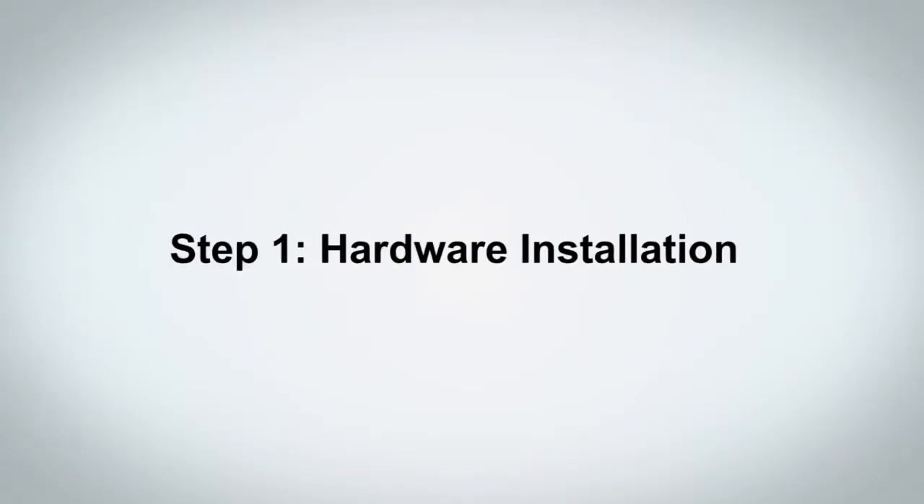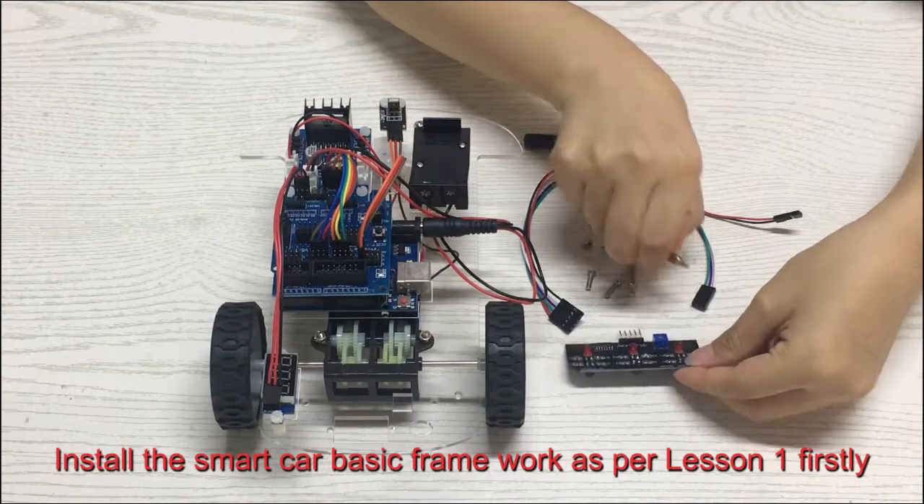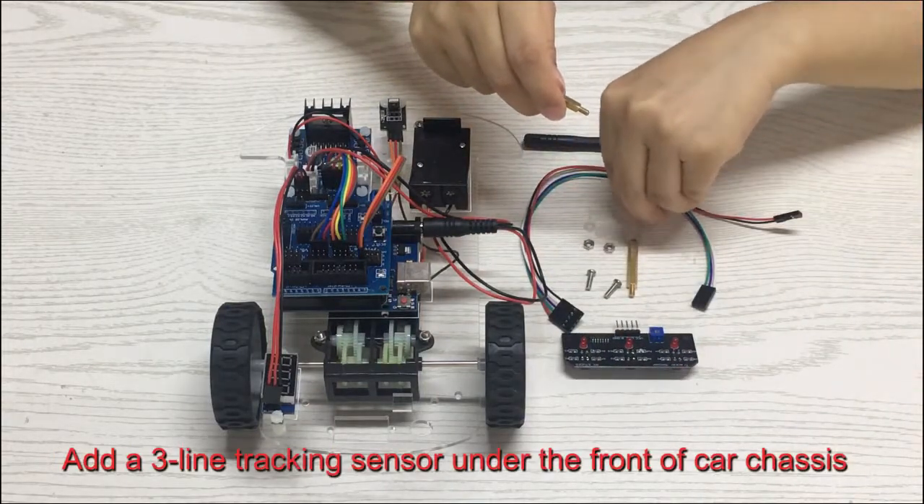Step 1, Hardware Installation. Install the smart car basic framework as per Lesson 1 firstly. Then add a 3-line tracking sensor under the front of the car chassis.